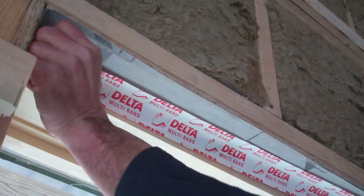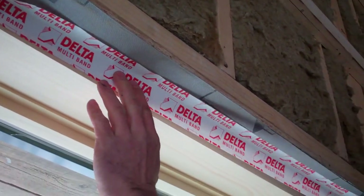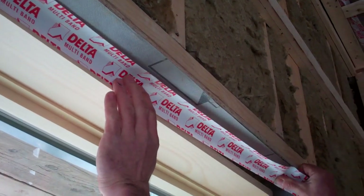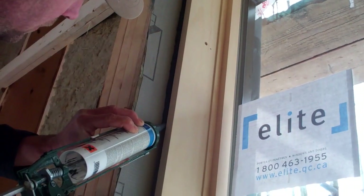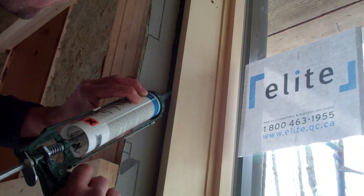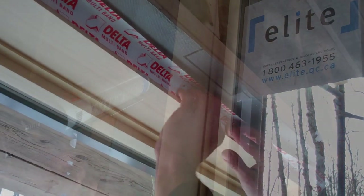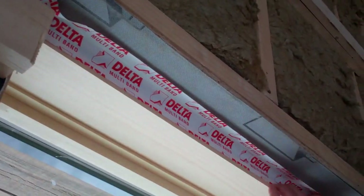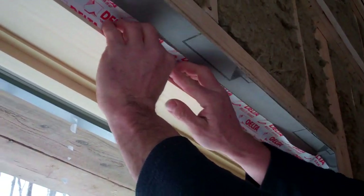With the windows, the rough opening is sealed so now it's a matter of sealing between the window frame and the rough opening. We experimented with a couple of techniques here. We used Delta Vent caulking but also the Delta Multi-Band tape. Of the two, we found the tape much easier to install and when we did a blower door test we didn't have a single leak where we had taped but we did have a couple with the caulking, so of the two methods we prefer the tape.